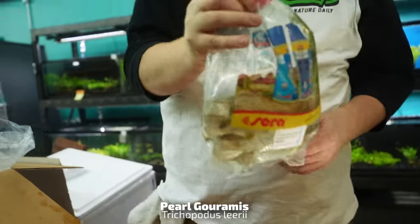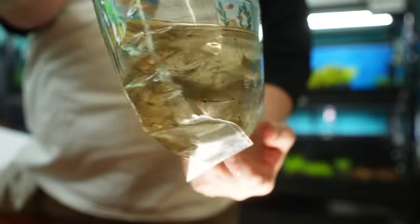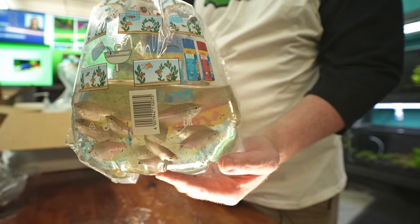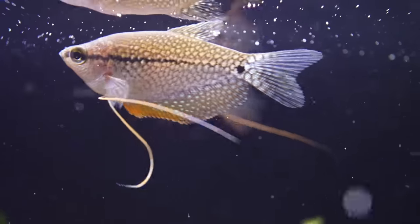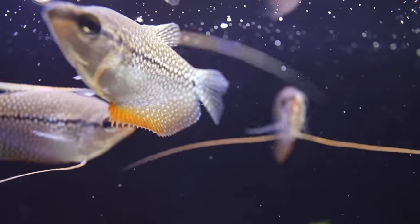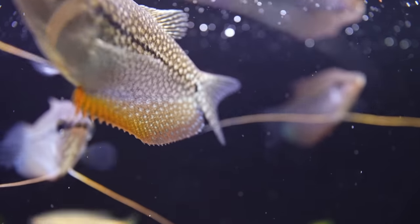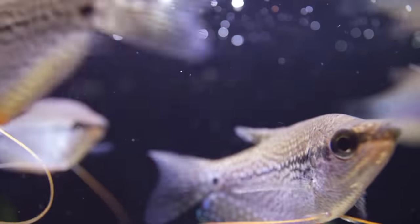Pearl gouramis — what Rob calls a good fish. Great alternative to an angelfish, kind of comparable in body size. I think I prefer these over angelfish. Angelfish can be little punks when they grow up; these usually stay pretty nice in my opinion.